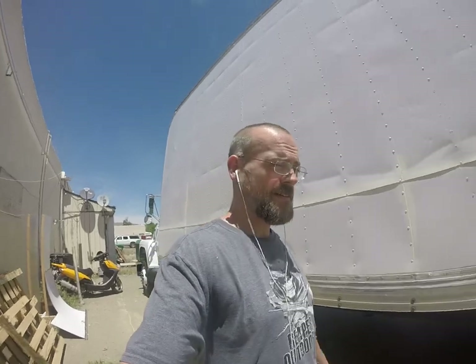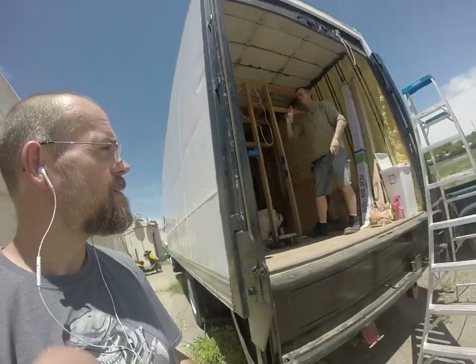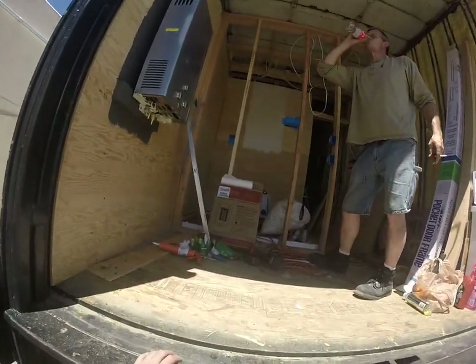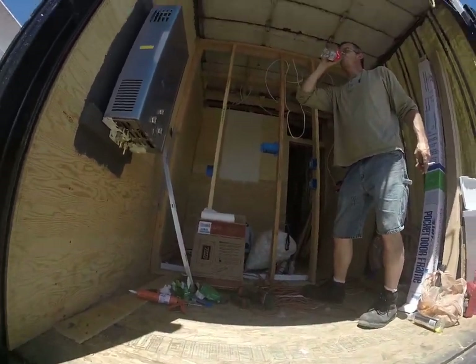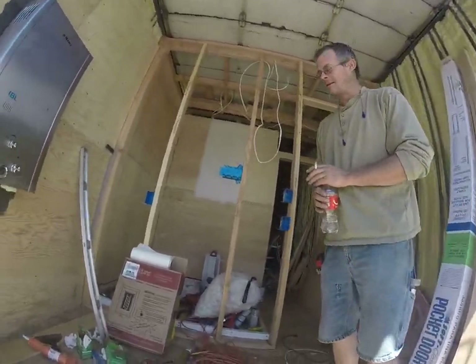I'll give you an update for the day for the box truck build. There's some electrical wiring — these are new since the last video — wiring boxes for the light switches.